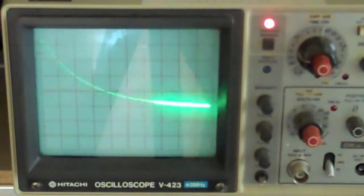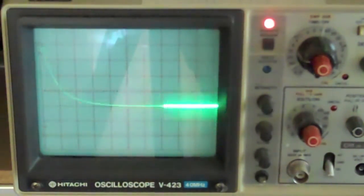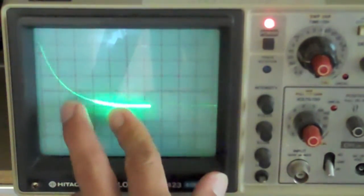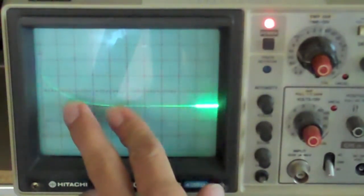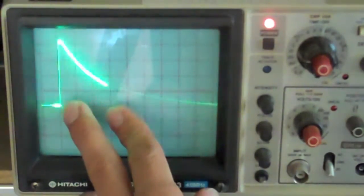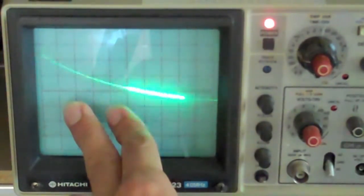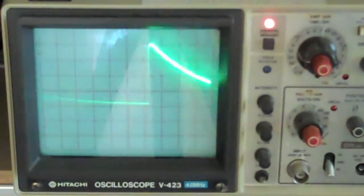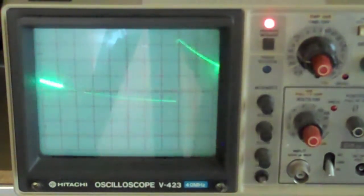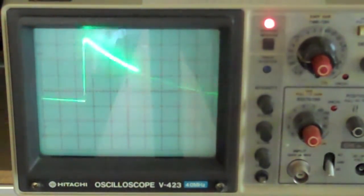Let's turn our decay down even faster and increase our velocity setting. It may be hard to see, but watch these two points on the envelope. With very little velocity, now let's increase the velocity amount. At the same time, if we increase the velocity amount in the amplifier section, we'll get a much much tighter sound.